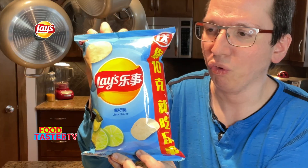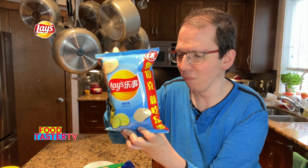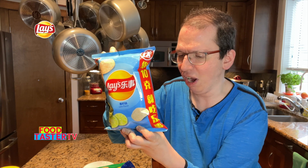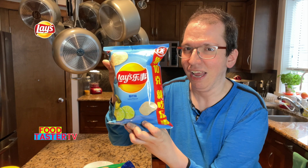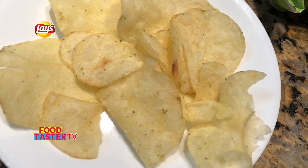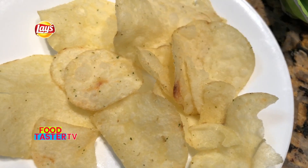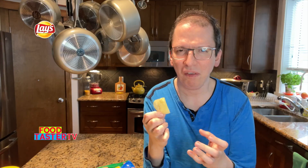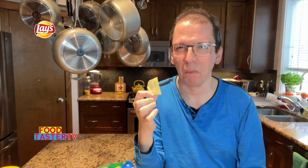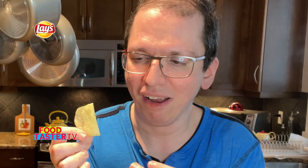First up is the Lay's lime chips. These are from China, but they did get the lime flavor potato chips from Lay's in the US. These look like regular Lay's potato chips with some herbs and spices on them — nothing too special. It smells very interesting, kind of sweet and lime-scented, kind of like maybe key lime pie. It's a little on the weird side, but at the same time it has that oily chip scent to it.